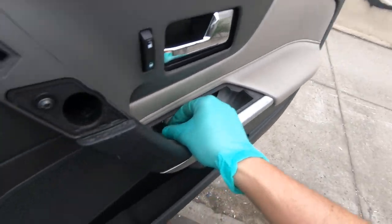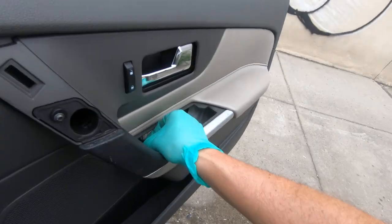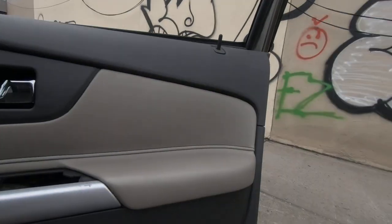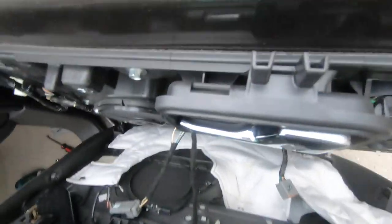Now you're ready to pull your panel out. Just gently pull, starting from the bottom — just like that. My panel came off easily because I already removed it once; I'm doing it a second time just to show you.